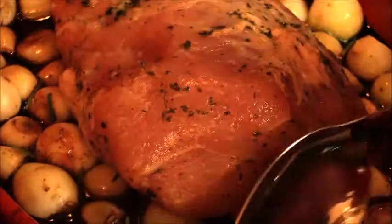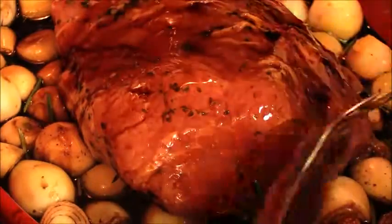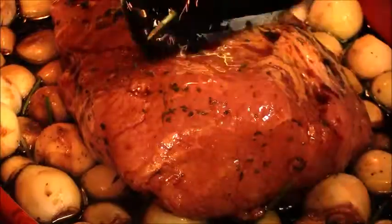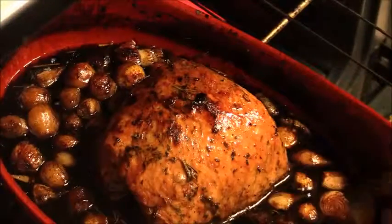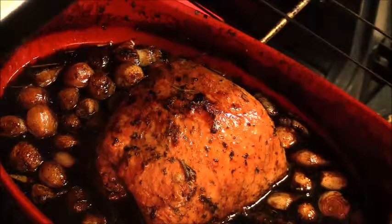I'm going to spoon over some of the balsamic vinegar and honey mixture, and this is going to go into a 425-degree oven for 45 minutes.